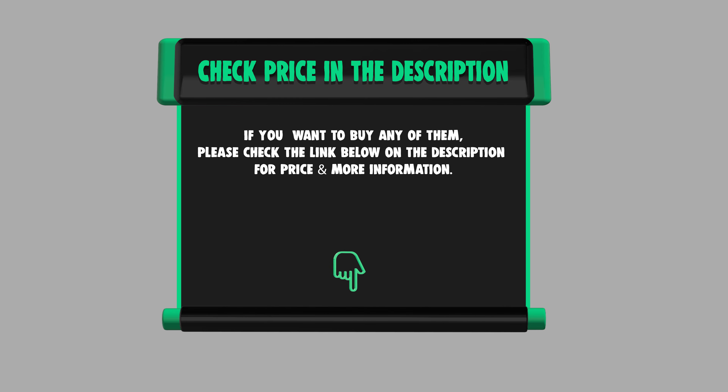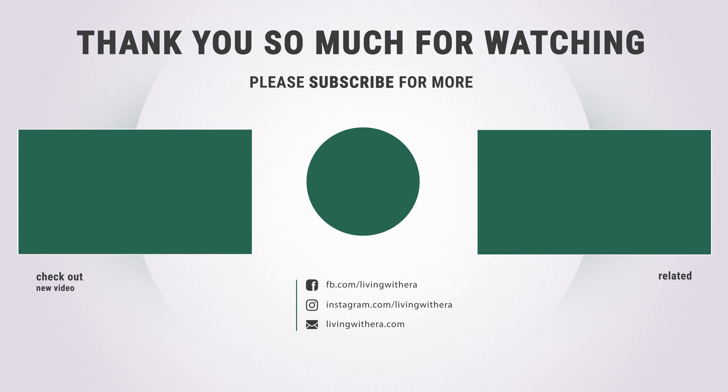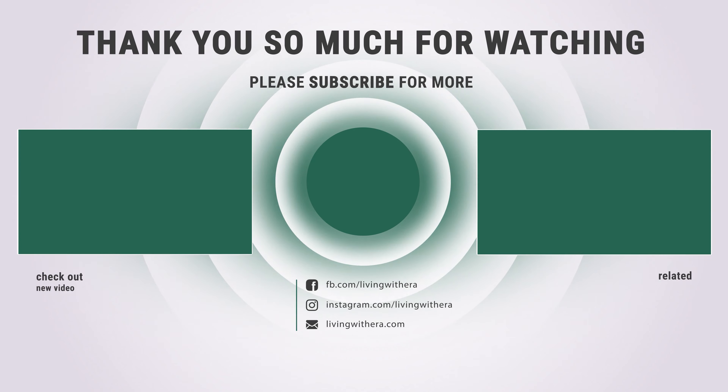If you want to buy any of them, please check the link below in the description for price and more information. Did you find that useful? Like and subscribe if you liked our list. Hope to see you guys in the next video. Have a nice day.